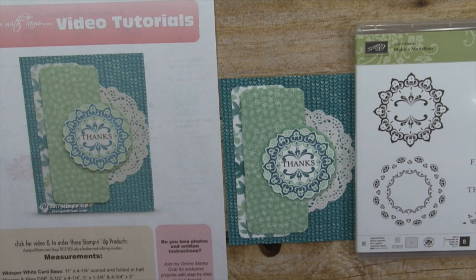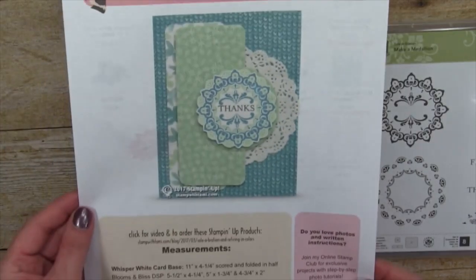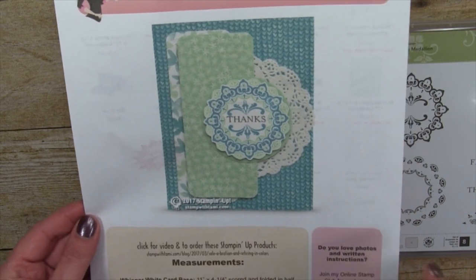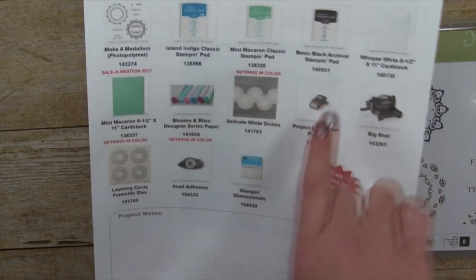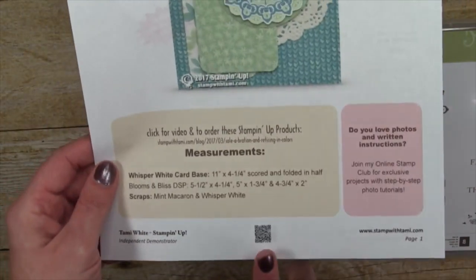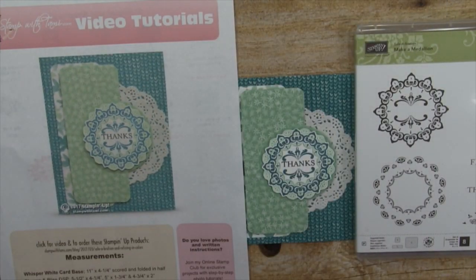This is from the Make a Medallion stamp set, which is available during Sale-A-Bration. In case you're not familiar with my PDFs, you can get them on my blog at the URL in this video's description. I have all the measurements for everything I'm using today and a full supply list on the back. If you're using the PDF online, just click on it and it'll bring you to my online store. I've noted which products are retiring in-colors and the celebration stamp set.